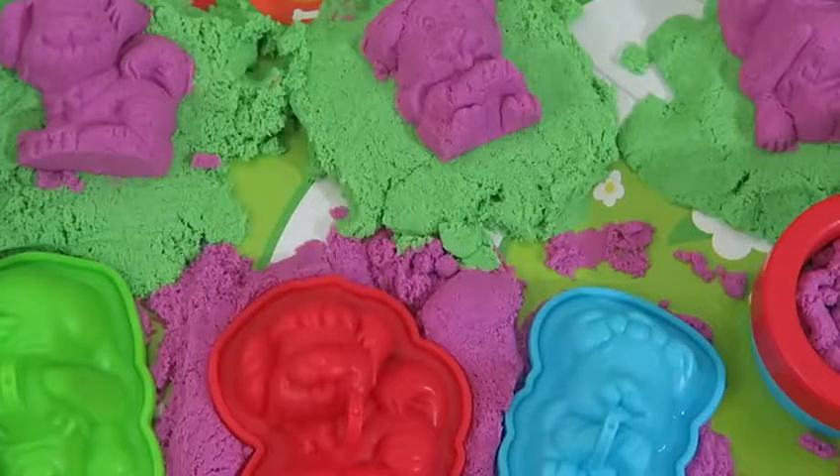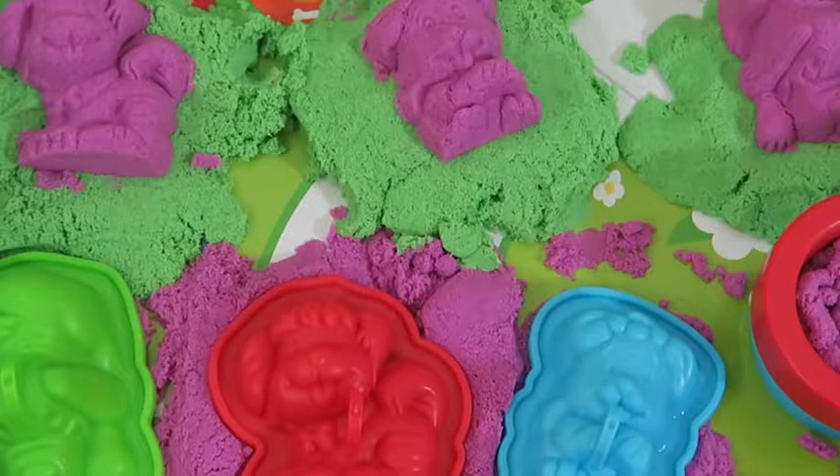The Kinetic Sand doggy daycare was so much fun today! Thanks for watching! Please subscribe to watch more! See you soon!